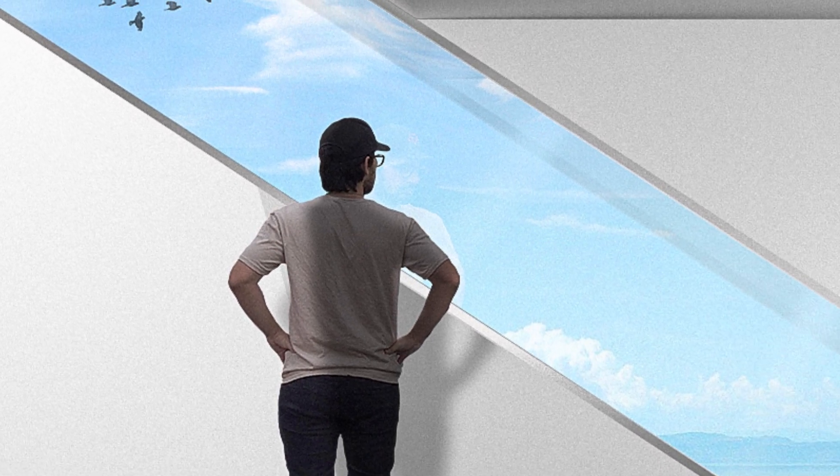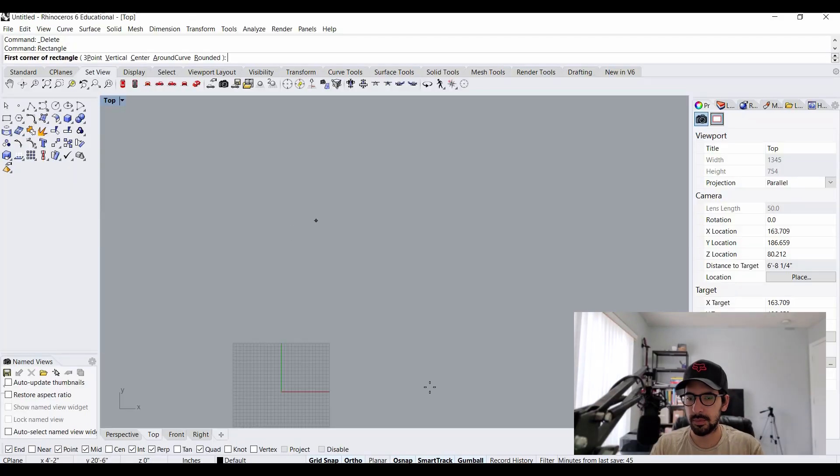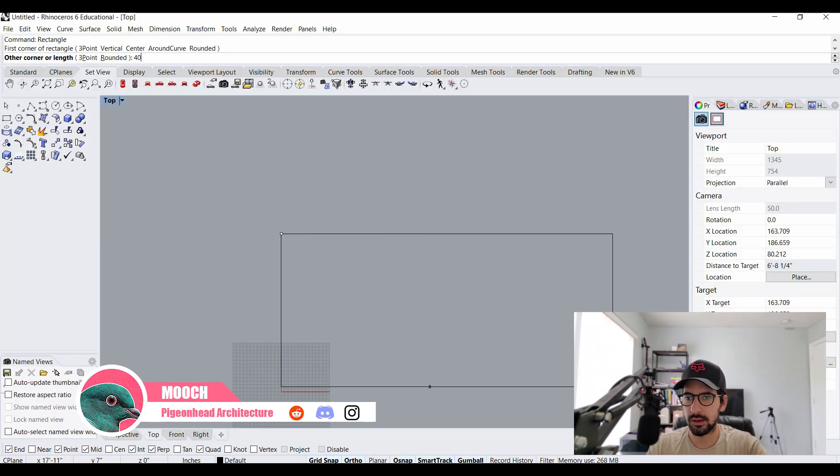In this video I'm going to show you how to turn any sketch or basic render into a nice looking render using Photoshop. I'm going to be making a basic model in Rhino so you can see how easy it is. First, I'm going to make the room by drawing a rectangle that's 40 feet by 40 feet.